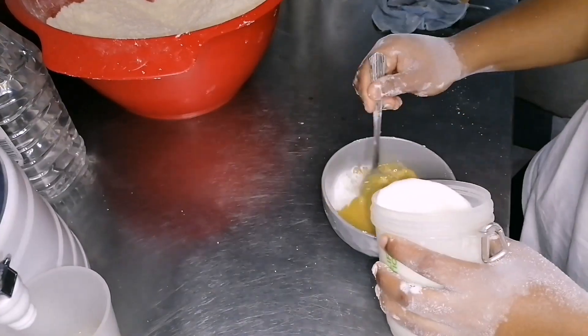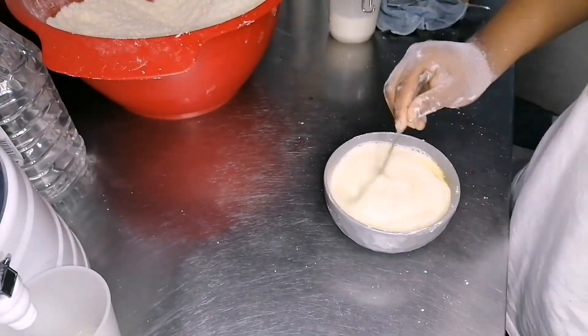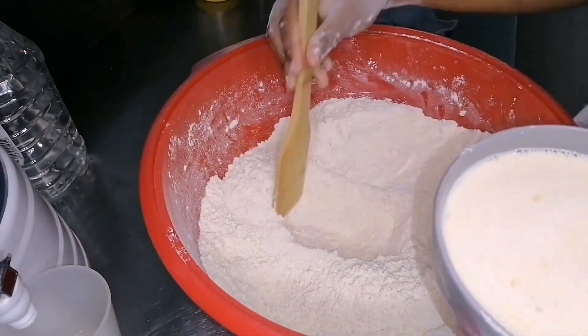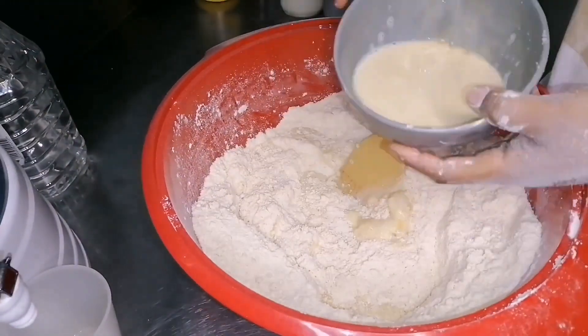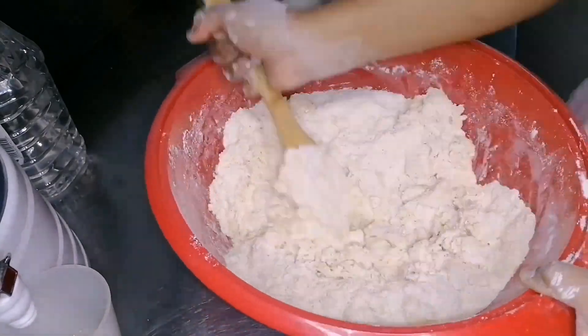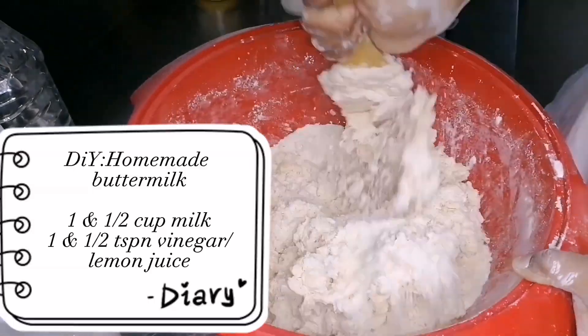You're gonna add your four large eggs and the vanilla essence. The vanilla essence is just there so that the eggs don't smell. And what's in that cup was a homemade buttermilk.